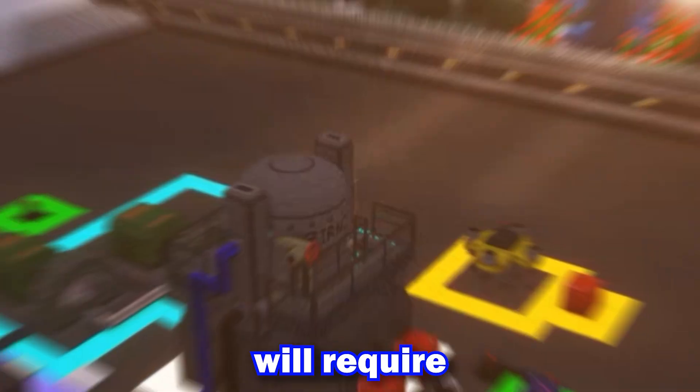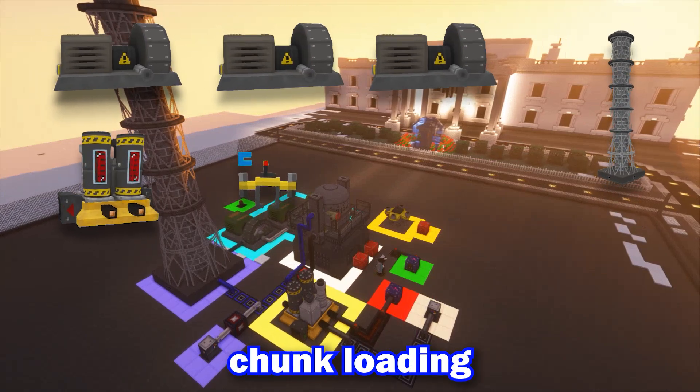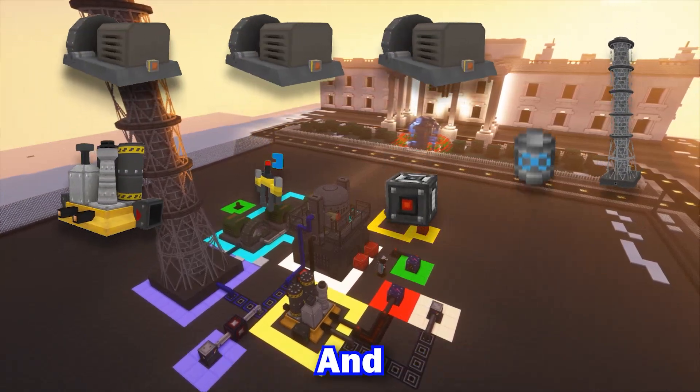For this demonstration, this reactor will require 3 industrial turbines, an auxiliary cooling tower, a chemical plant, a chunk cooling device, an energy storage block, and an infinite water tank.